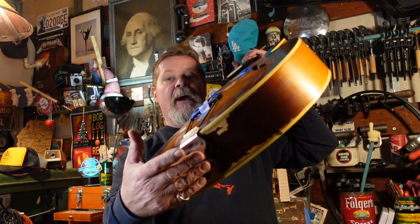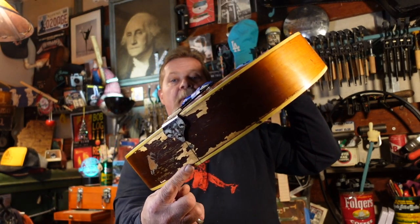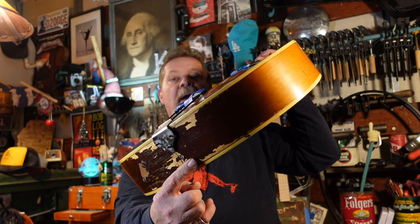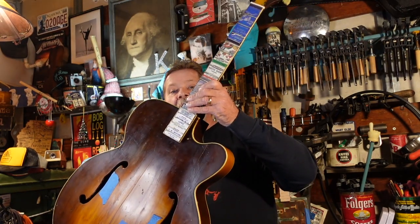First thing we have to do is run some wires through this thing. There's no grounding wire because there's no pickup, so we have to ground to the trapeze. We're going to put a pin end jack in the back and I'll show you how to weave a loom of wires and pull them through the f-hole. It's pretty easy, you just have to think backwards. Let's get to the bench and I'll show you how to wire this thing up and try the Shatten thumb wheel system.